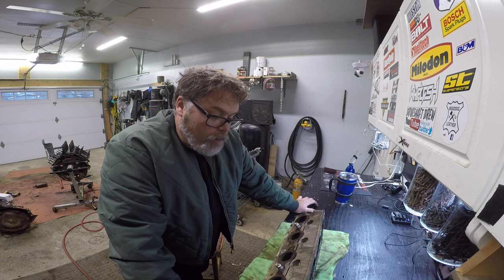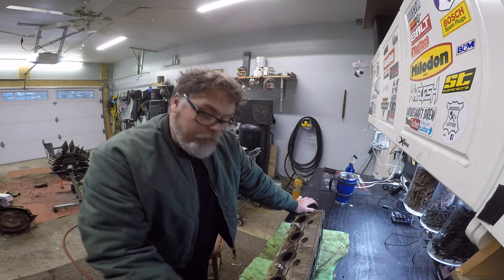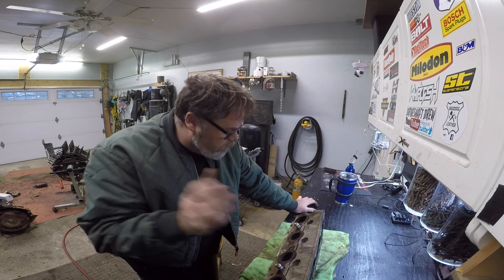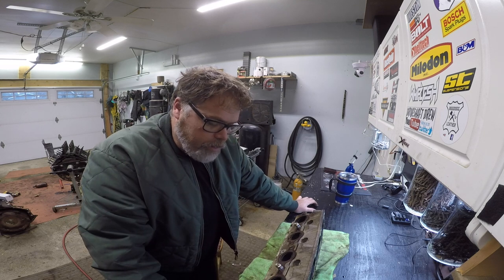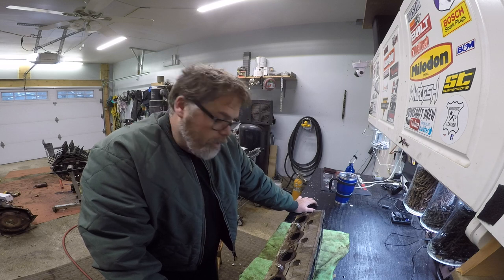Don't forget the merch store over there — if you want to help me buy more parts then go to the merch store and buy some gear. I am using air tonight so the air compressor is going to come on and off and just wreck the audio on the video, but I'll maybe add some music when the air compressor is on.